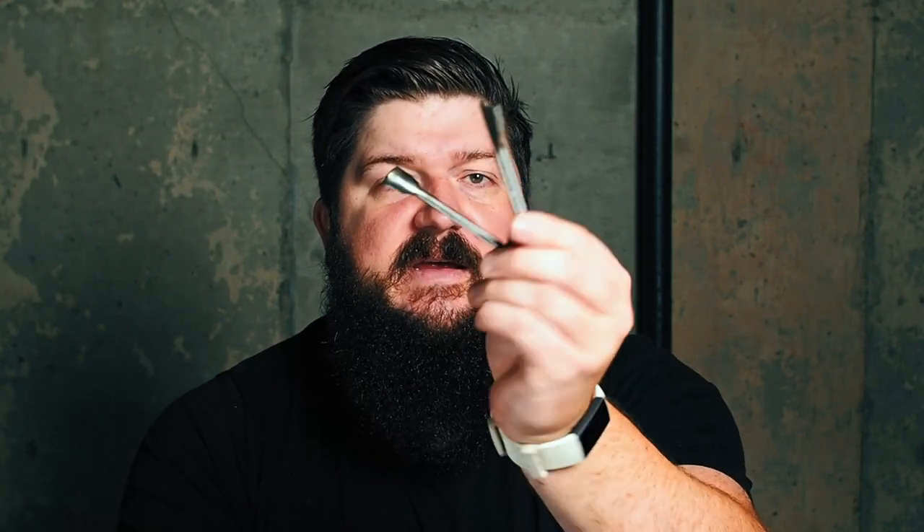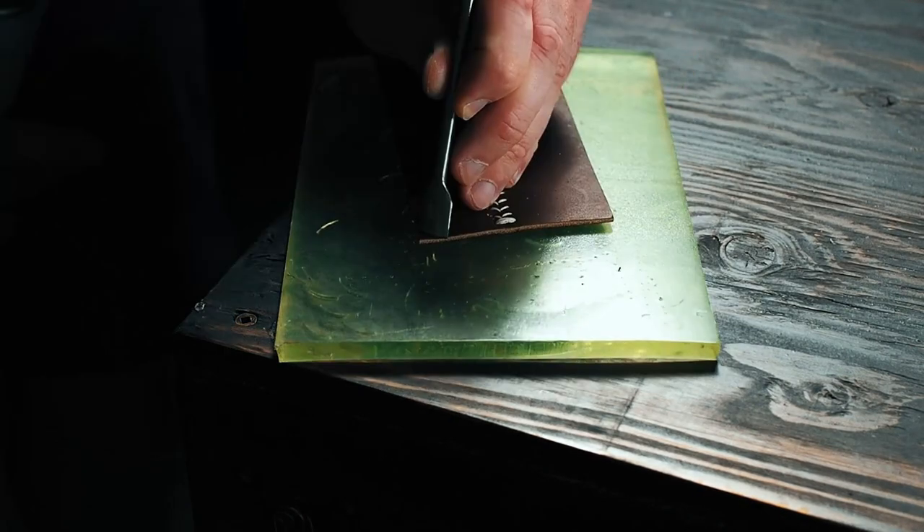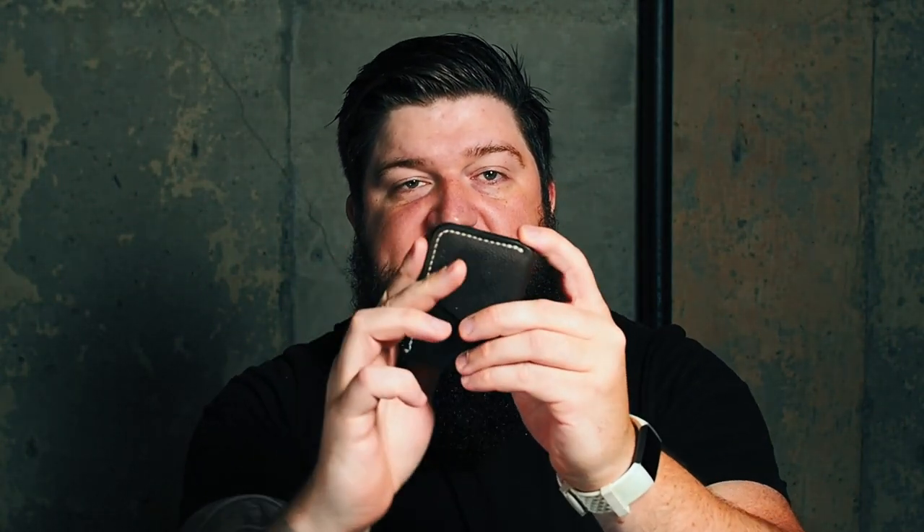Diving right in — if you have an extra ten or fifteen dollars to spare, the easiest way is just to buy a set of these cheap Amazon corner punches. That's literally all there is to it, and it works on single layers of leather as well as thicker finished pieces once it's all glued together, or even if you have your template down on a sheet of leather and you just want to do the corners instead of cutting around it with your knife. That is gonna be the easiest method — one punch with the mallet and you're good.